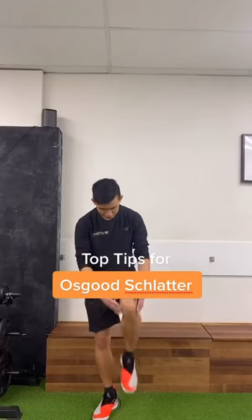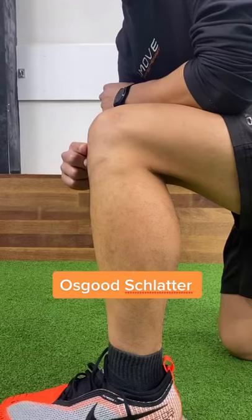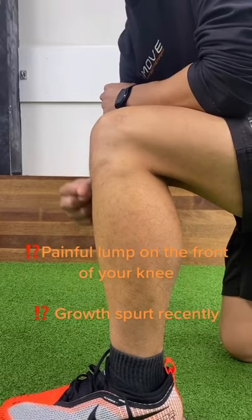Everything you need to know about Osgood-Schlatter Syndrome. If you've been growing and getting a painful lump at the front of your knee, there's a good chance you've got it.